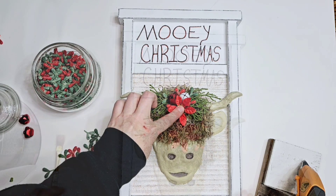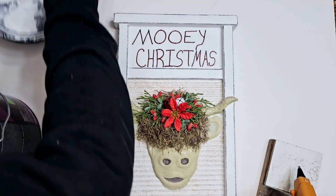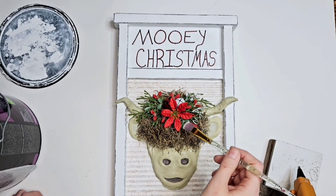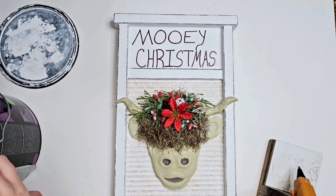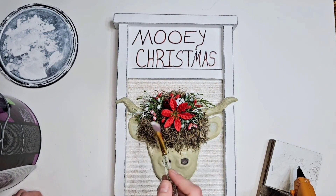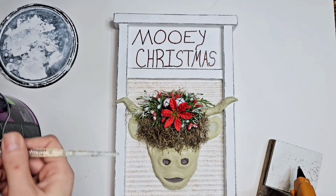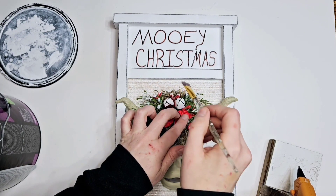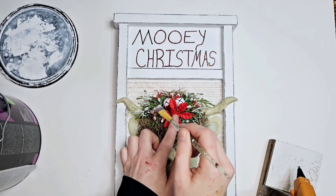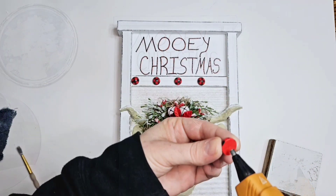Look how cute that is! Now here's where we go in with the white — I put it on everything except the hair and the flower, so I brush it on the berries and the greenery. See, we're putting it on the bells too — it looks like little snow. I actually had this hanging up behind my Christmas tree in the living room.